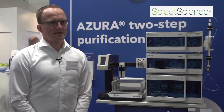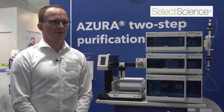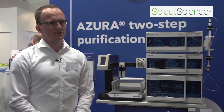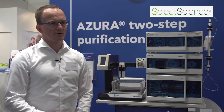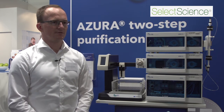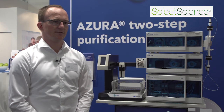We think that automatization of protein purification is a crucial point in the laboratory daily routine. One reason is that you will reduce the time you are spending at the machine, and therefore we think that going in this direction — giving customers the possibility to optimize their purification tasks — will be the future.